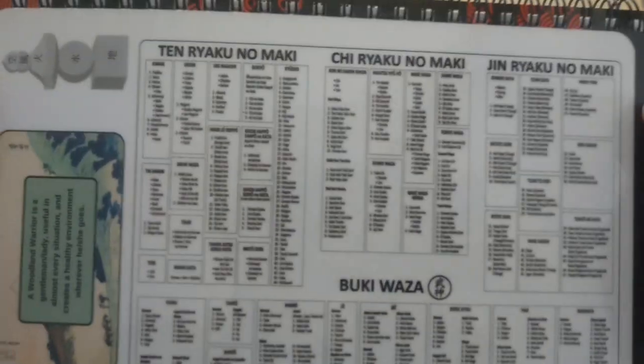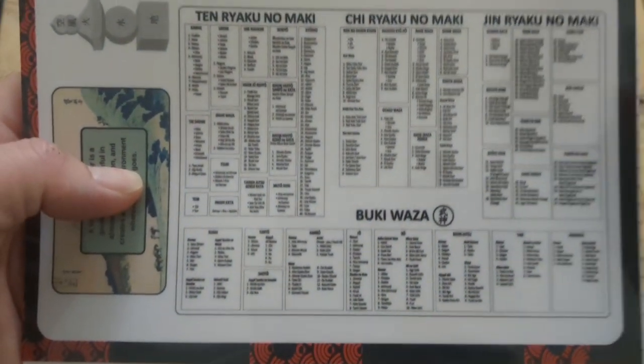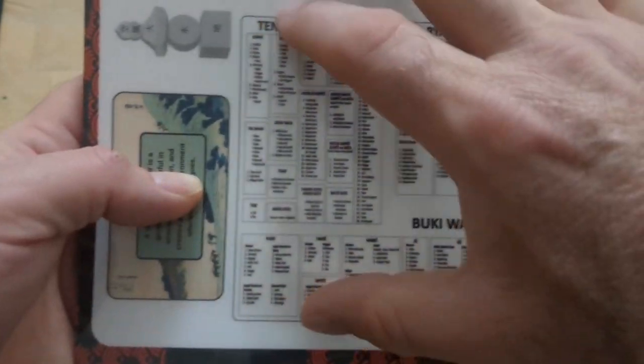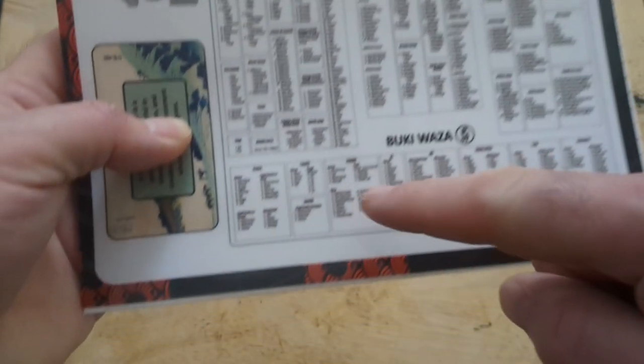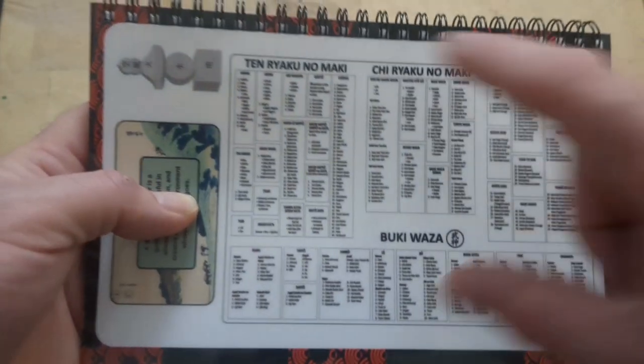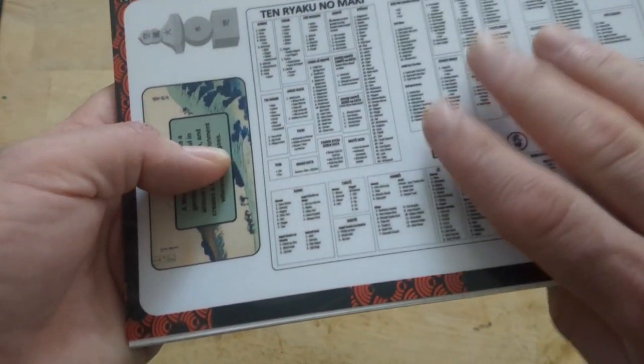The Earth back will have Ten. Water will have Chi. Fire will have Gene. And then the Bukiwaza — the Weapons — will be on Wind. That will be on the back of the Wind booklets.